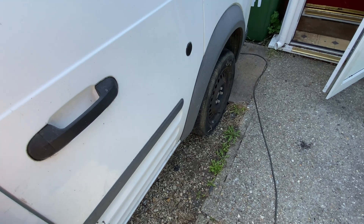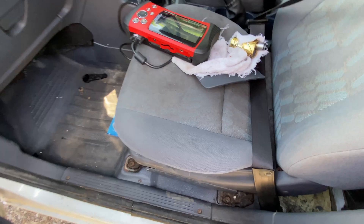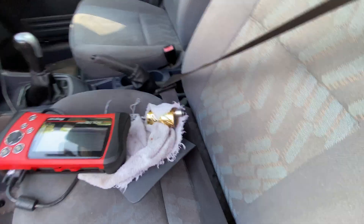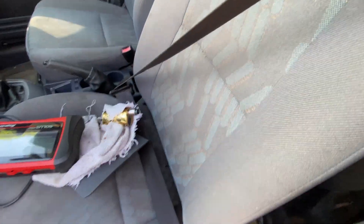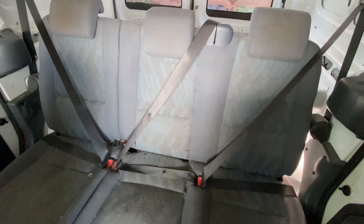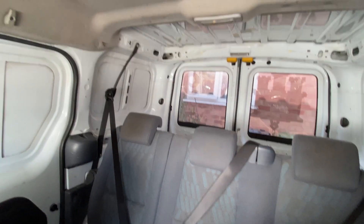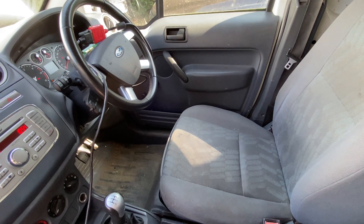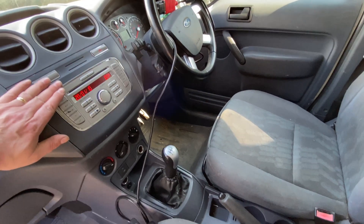It is filthy, it needs a wash, it's been stood dirty. It has a full-size passenger seat — normally on Transit Connects everybody knows they're narrow and they just fold down like a table, but this is a full-size passenger seat. The rear seats do need a tidy. It's got a leather steering wheel, which is an upgrade, and it does stereo controls and this CD radio.